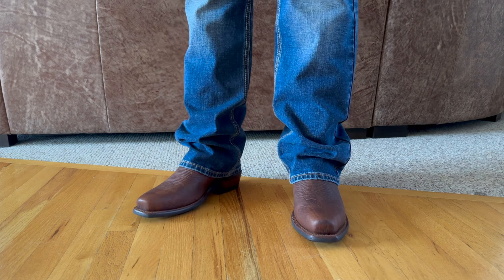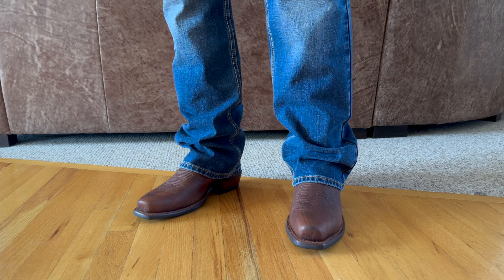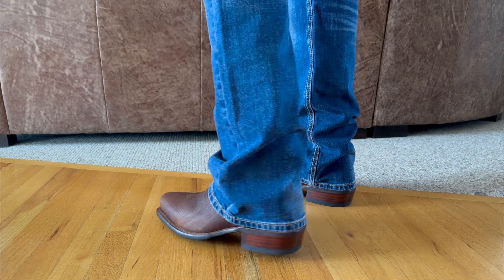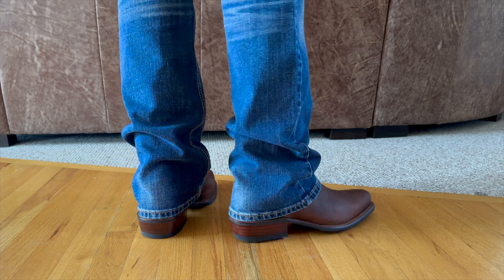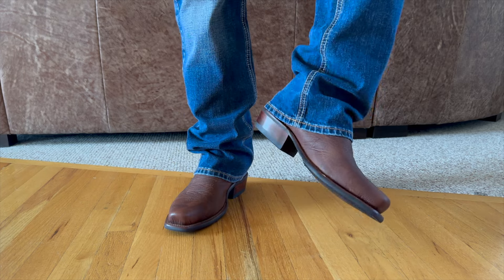I went ahead and put these Parkers on. I am wearing a pair of Ariat M7 jeans so I could give you guys an idea how these are going to stack. These do have a spur shelf on the heel — this is an inch and a half heel. As you can see, it catches the jeans really nicely and gives them a nice amount of stack. So if that's the look you're going for, which is the look that I prefer, this is going to work great for that.